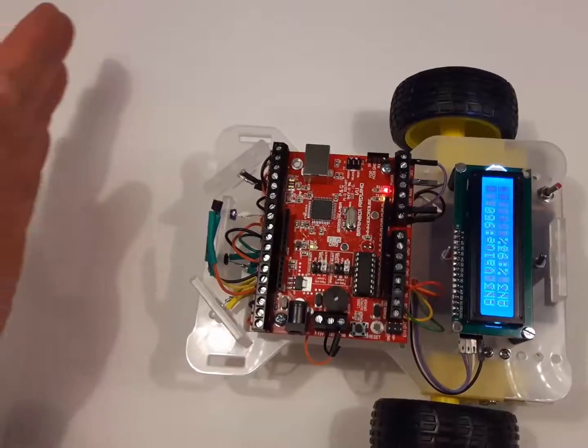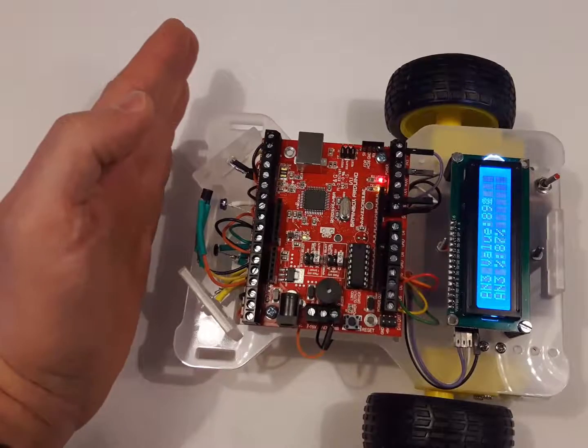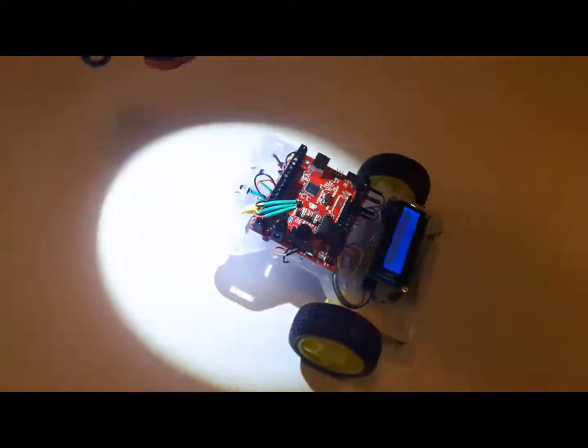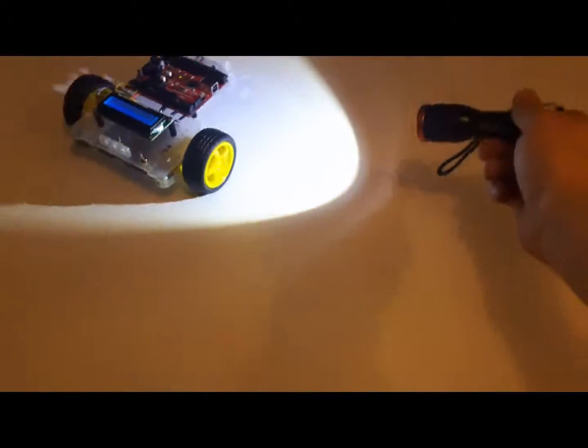This example demonstrates how an ultrasonic self-made sensor can make your own buggy measure distances to objects and avoid them. Or use two light sensors to transform your buggy into a light follower.